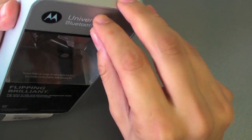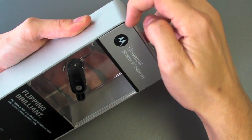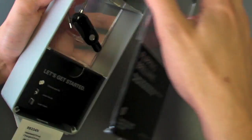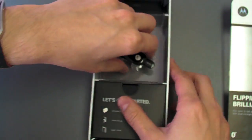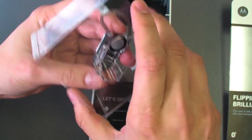You've got this plastic door — there we go, got it. And then here's your headset, there's the little stickers on there, I took them off.